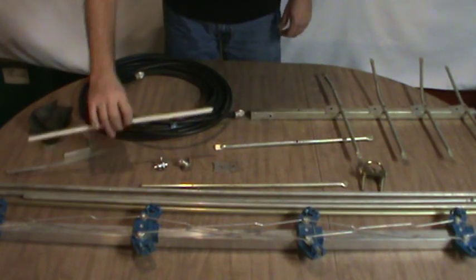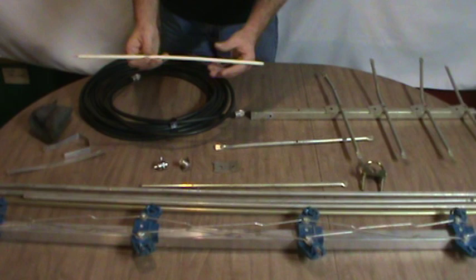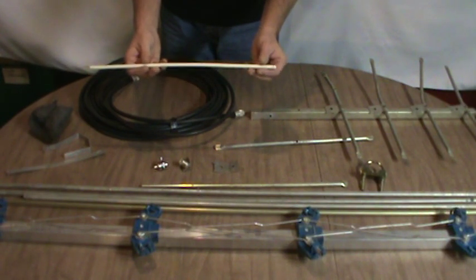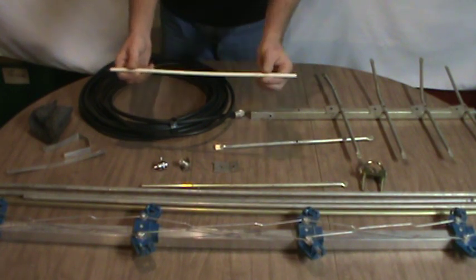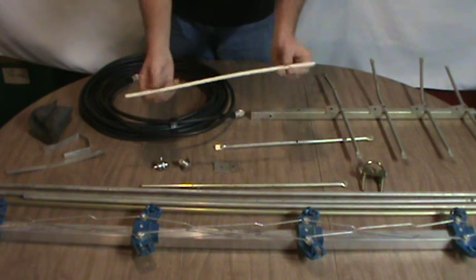You're also going to need a piece of RG-8 cable — the same as your coaxial cable. You're going to need a piece that's at least one foot long, and you'll need to remove the outer jacket and the outer braid, leaving the dielectric and the center conductor intact.